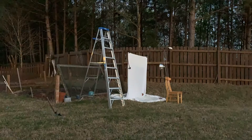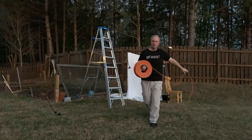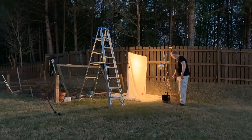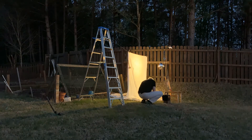Hey everybody, we are out here, we're blacklighting. Welcome to Moth & Beetle. I want to give you a quick overview of setting it up in time-lapse. We've got a battery out there, mercury vapor bulb — actually, tonight we weren't doing the blacklight. This is in my backyard, so I'm just going to see what's there.